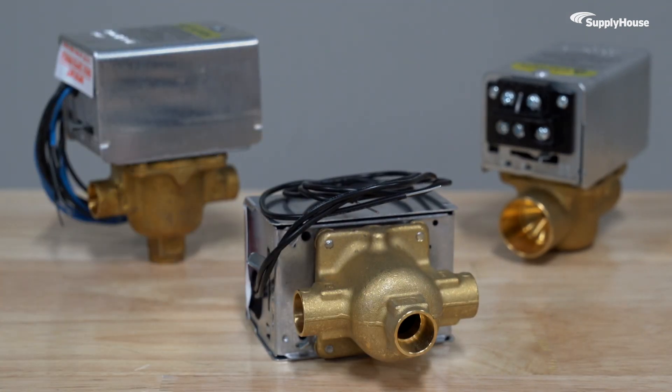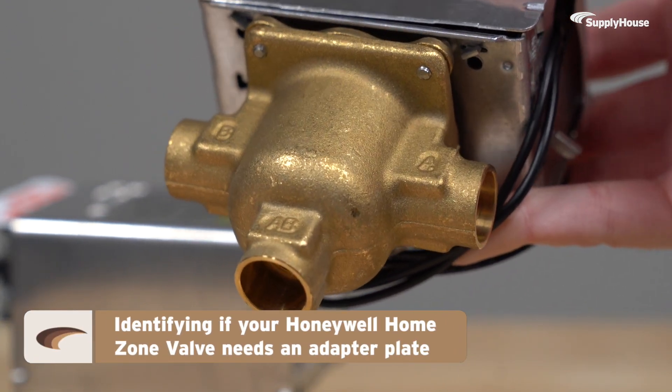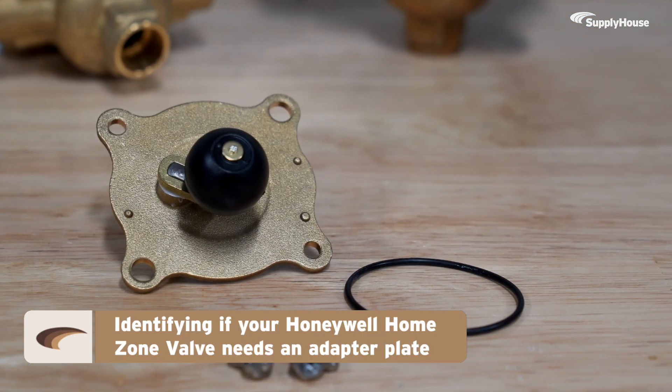When updating Honeywell HomeZone valves, compatibility is key. Older valve bodies and newer powerheads don't always speak the same language. Adapter plates make sure your new powerhead connects and performs exactly as intended.